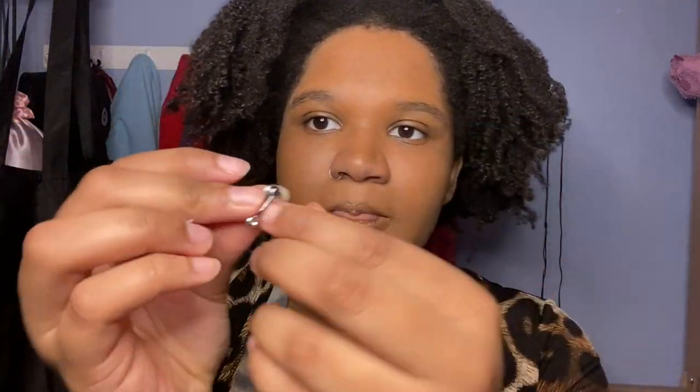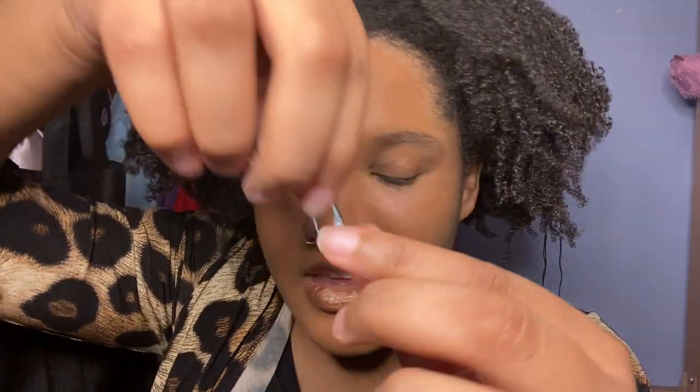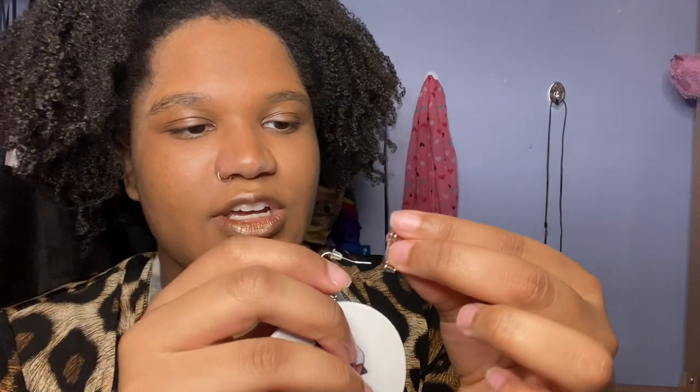They have different kinds — let me show you guys the clip-on earring converter attachment things. I think these would be the most useful and the most practical for most earrings. It looks like this. You could just put the hook inside of it like this, and this would be perfect for little stud earrings or whatever.